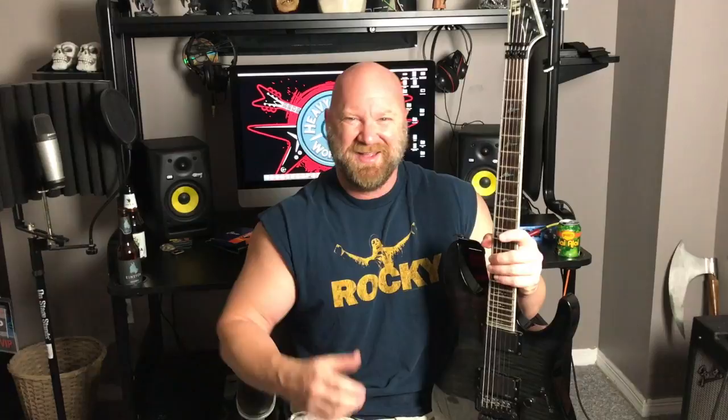So guys, I hope you enjoy these lessons. I enjoy making them for you. Please leave comments if you have any questions and let me know if these are helpful to you or not. And until next time, keep it metal.